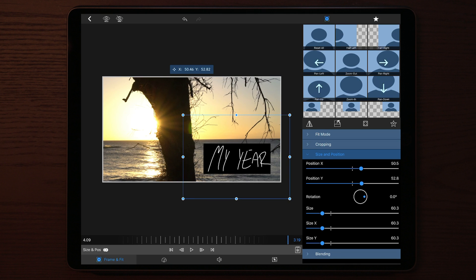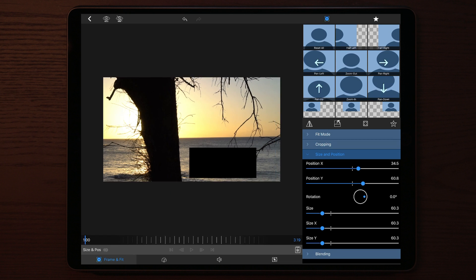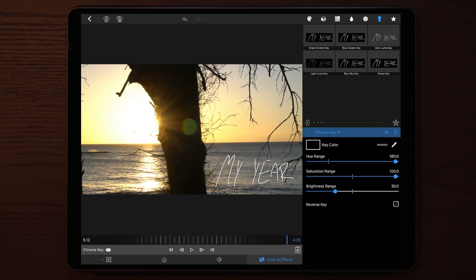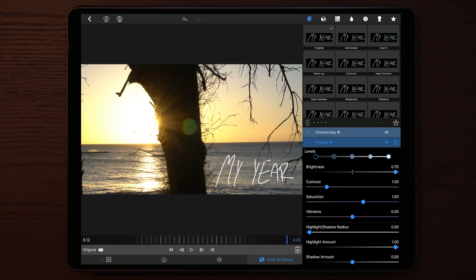I'm going to add keyframes at the beginning and at the start because I want to give it a motion graphic look to this type-on effect. Then we go over to Color and Effects, click the keyhole icon at the top right, and click on Dark Luma Key. This will automatically remove the black layer behind the text, but you'll see some rough edges around the text. So we go to Color, choose the original color profile, bump the brightness up to maximum, and decrease the contrast a little bit — and that looks a lot better right away.